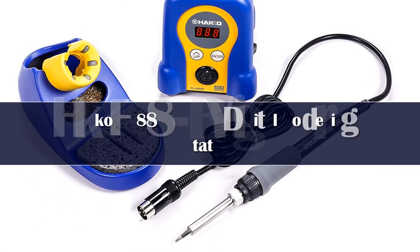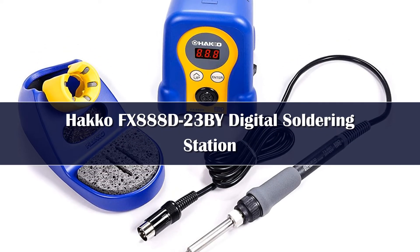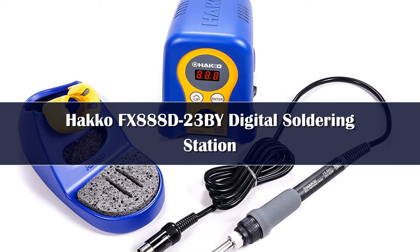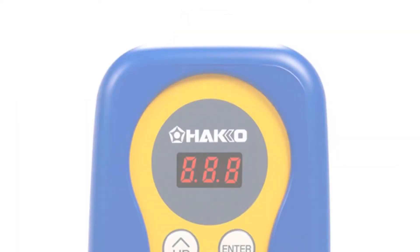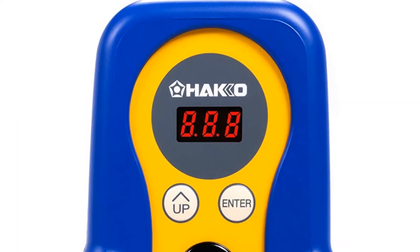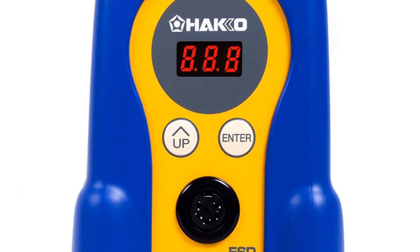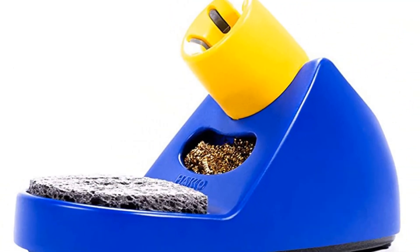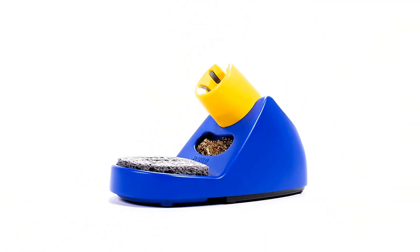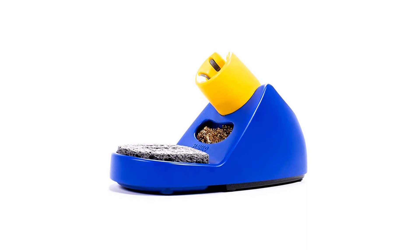Number 1: For an all-around, can-do soldering station, DIY technicians should check out HAKO's FX-888D23 Digital Solder Station. This 70W contact-style soldering station features a wide range of temperatures, plenty of wattage, and good value. A digital display allows users to dial in the perfect temperature, between 120 and 899 degrees Fahrenheit.